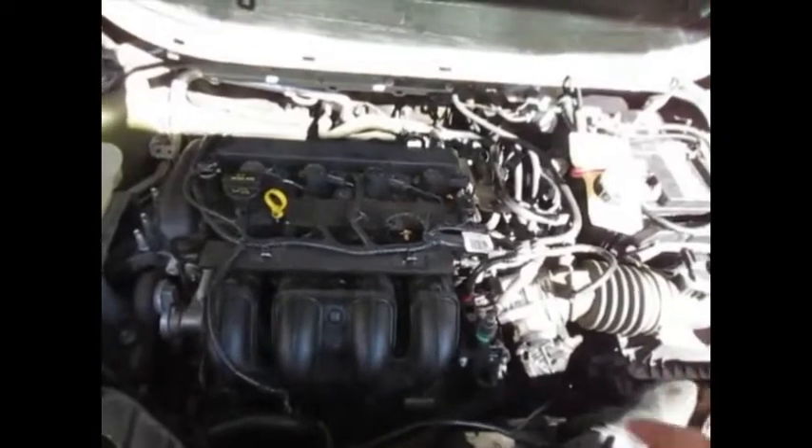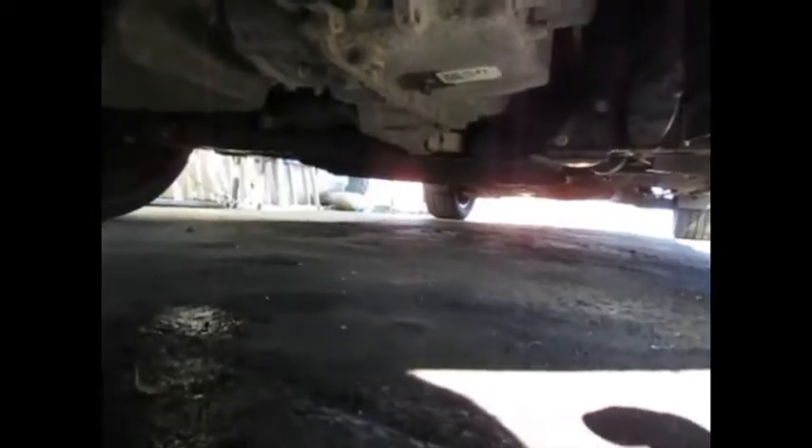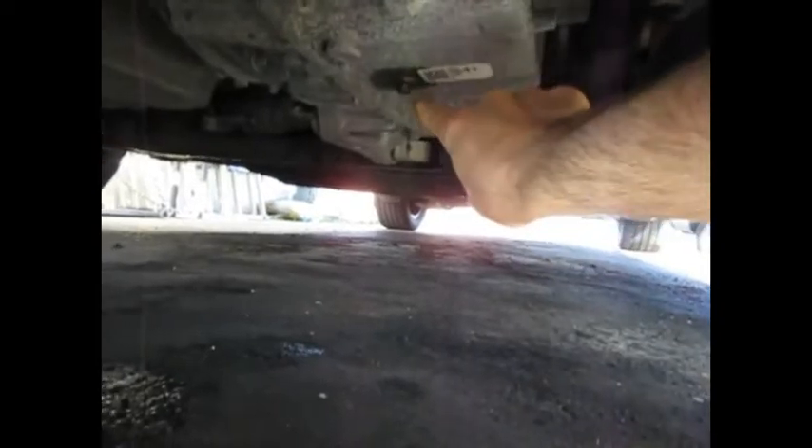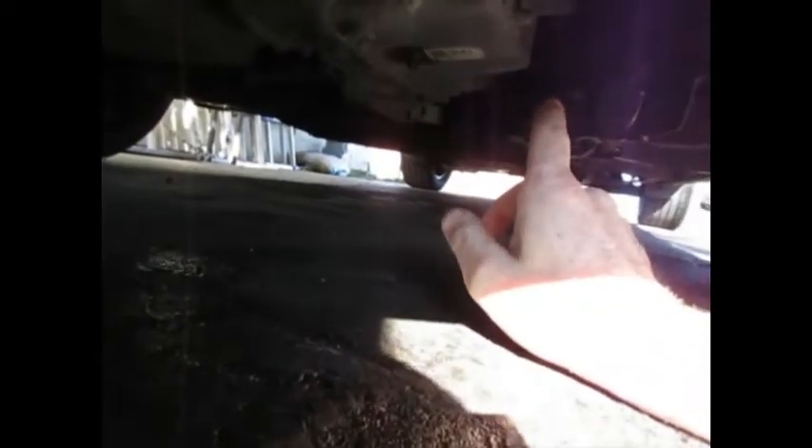I'll keep you posted on this car. One more thing I wanted to show you: the transmission drain plug is right here on this vehicle — that's the drain plug right there. I have still never found the level plug — the one you pull out and fill it up until fluid starts coming out of that port.